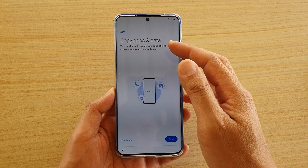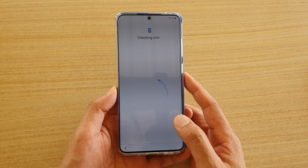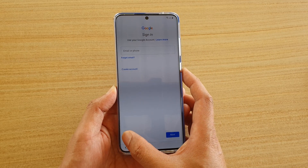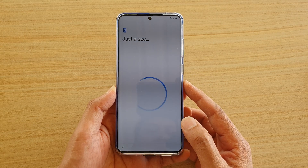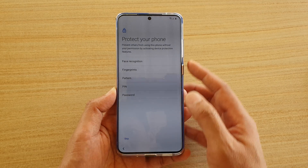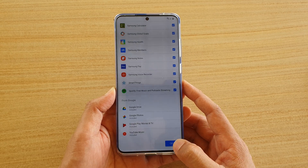On the next screen, it asks whether I want to copy data or not. I'm going to choose don't copy. It's doing some checking on info. I'm going to choose skip without signing into the account — I'm going to do that later. I'm going to choose more, then tap on accept. Here it asks me to protect the phone — I'm going to skip, and tap on skip anyway. Now go all the way down and tap on OK.